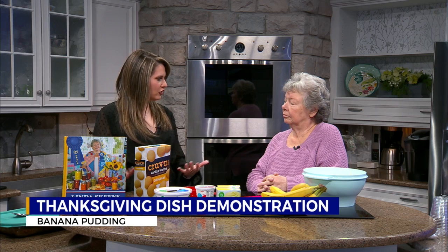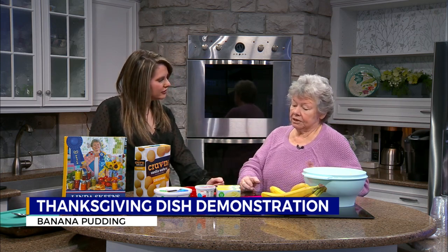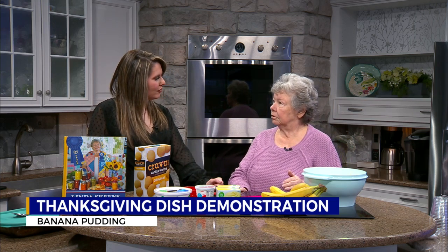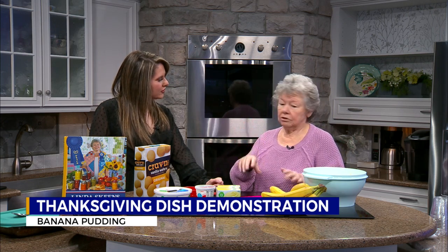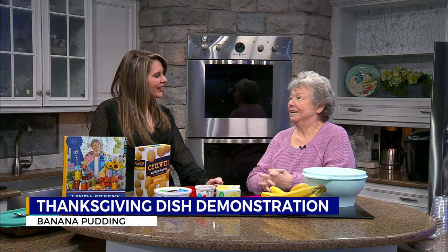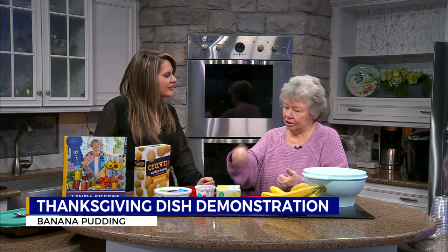What are some recipes you suggest they try out of your cookbook? Well, there's one I may do this year — I did it last year. It's a jalapeno corn casserole. Use cream cheese, cheddar cheese, jalapeno peppers, and creamed corn — three cans of it — you bake it, and I think it's good. That sounds good. Anything with jalapenos is usually good. It's not just opening a can of corn and putting some butter in it — it's something different.